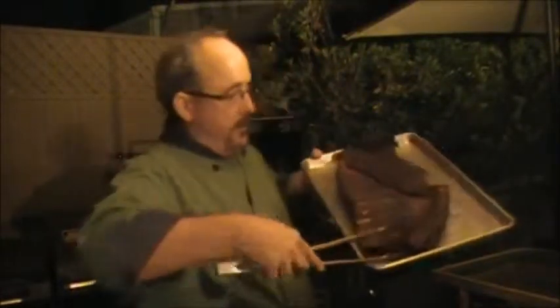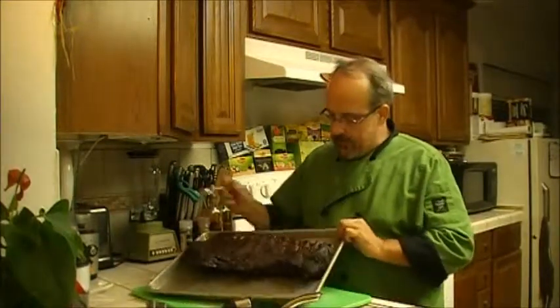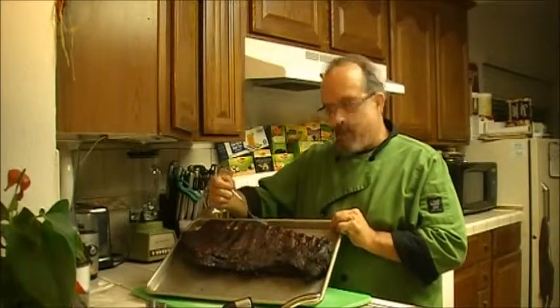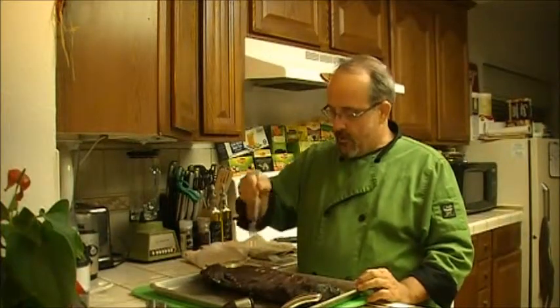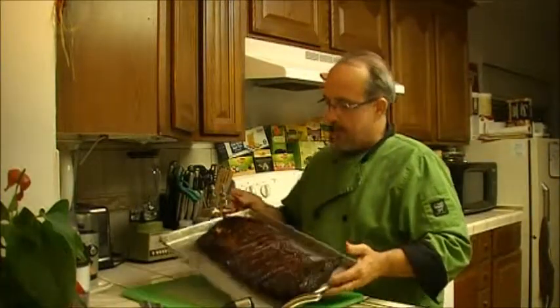Welcome back. I had some issues keeping it up to temperature, so it took a little bit longer than expected, but they're ready to go. I'm going to pull them off the grill and get them in the house. Look at the color on that — it's beautiful and they smell really good. I'm inside now. The way you can tell they're done is not only is the meat shrinking between the bones, but when you put a fork in, the weight of the ribs pulls it right off the fork.